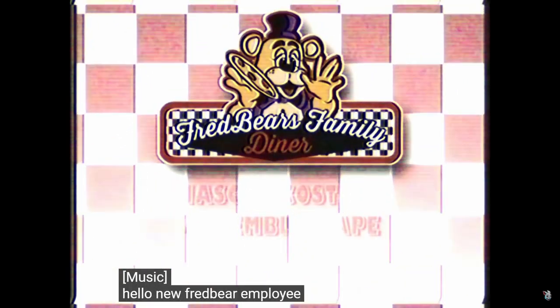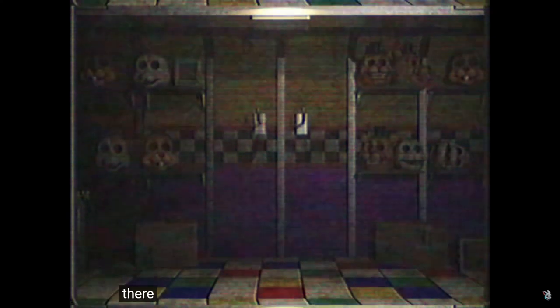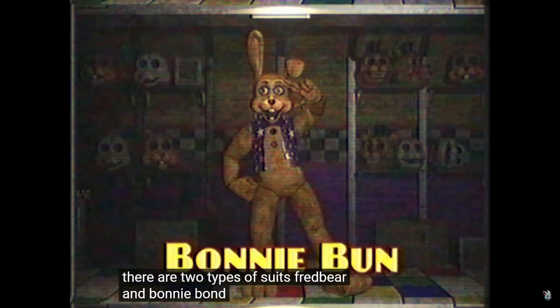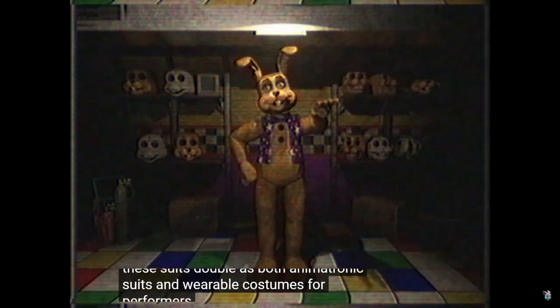Hello, new Fredbear employee, and welcome to the mascot costume assembly training tape. You're welcome. There are two types of suits: Fredbear and Bonnie Bon. These suits double as both animatronic suits and wearable costumes for performers.